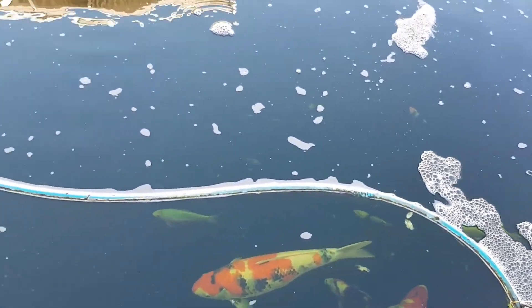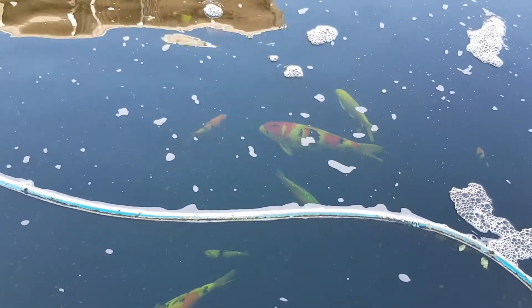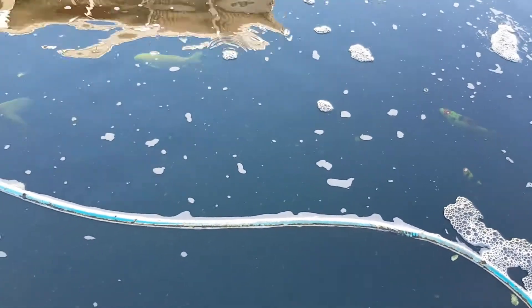That explains why our kois were flashing, jumping out of the water, and gasping for air. Earlier, the larger kois had their fins tucked away and were staying still at the bottom of the water, which is also another symptom that there is too much nitrite in the water.